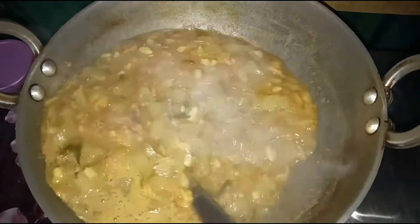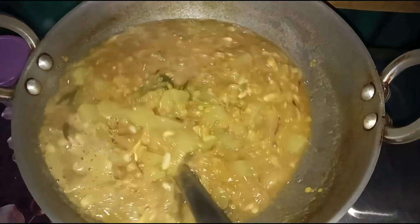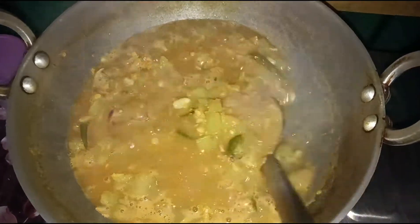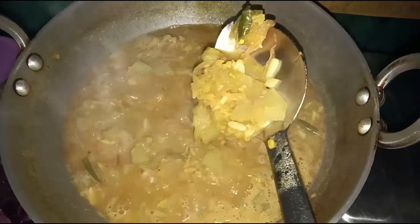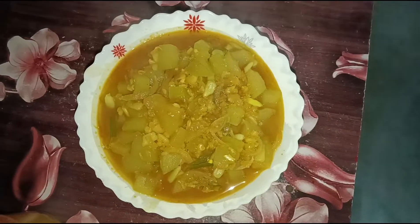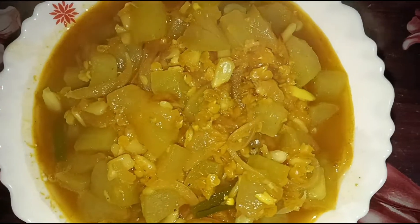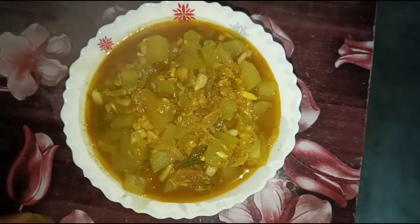I'm going to cook the dish. I'll take a bite. Let's see what's going on.